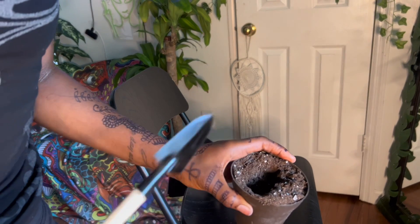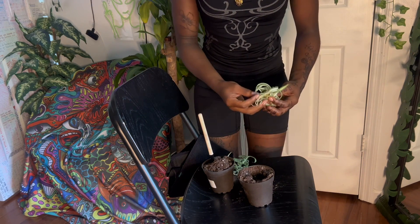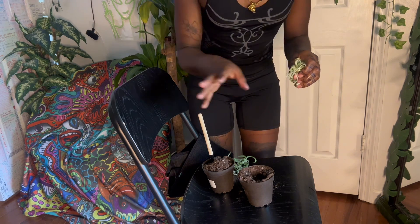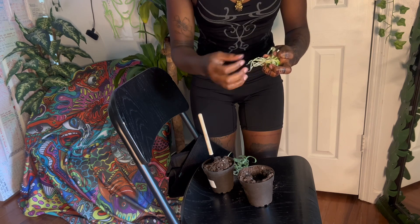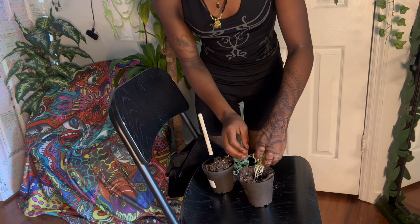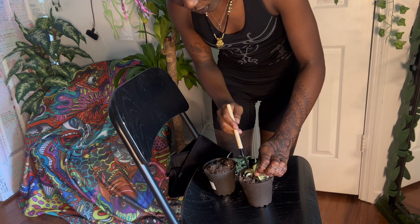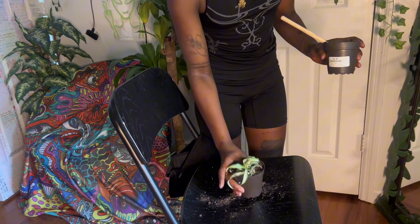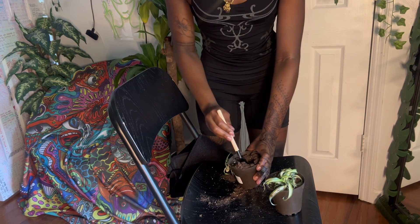Make a clearing wide enough and deep enough to fit the spider plant. We're gonna put this bigger one in first — I'm so excited for these to grow. Before I show the water plants, I'll show the big spider plant I have because it's just too cute not to show. Stick them in and fill the dirt back around it. One baby is in and we're doing the other one.